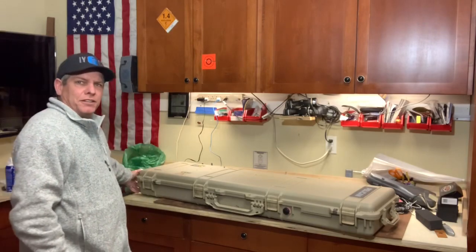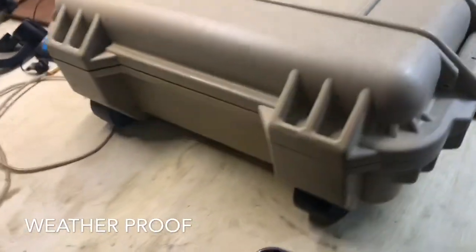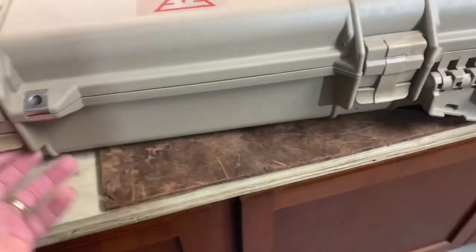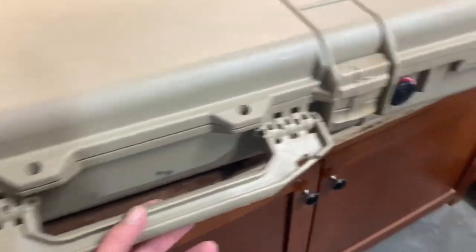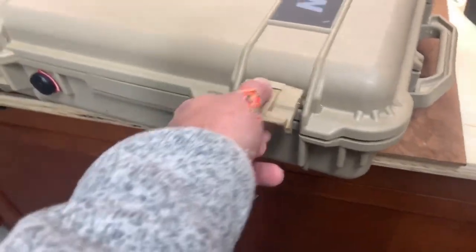It's got two wheels on the bottom. You can carry it a bunch of different ways. It's made of a hard shell plastic. You can see the wheels down here. It's lockable in four different spots, and these ones are reinforced with steel — four latches. Got a handle, and also another handle if you're using the wheels. So let's break this bad boy open.